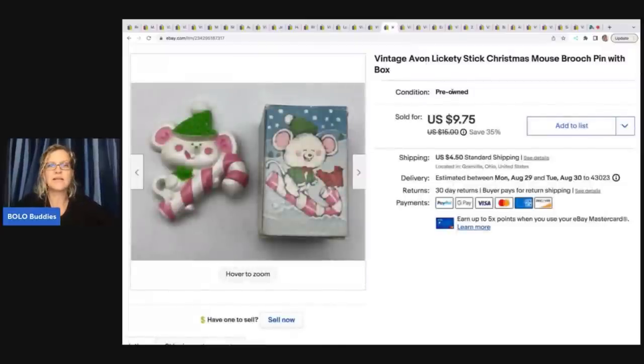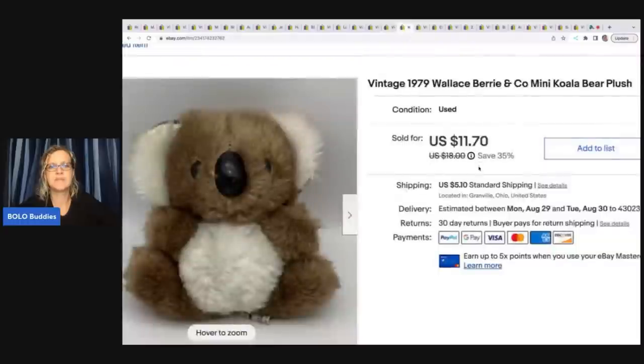This came from a thrift store — I paid fifty cents for it. It is an Avon Lickety Stick Christmas mouse brooch pen and it's got the original box, which I think helps. I sold it for eight dollars and seventy five cents plus shipping.